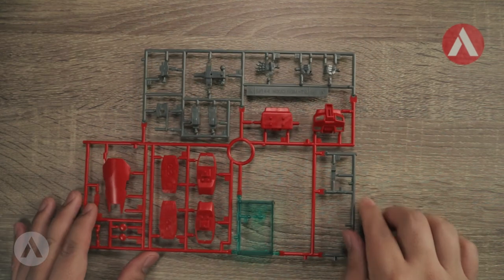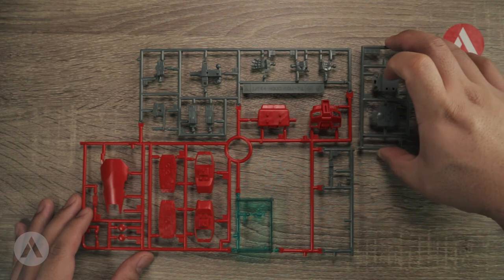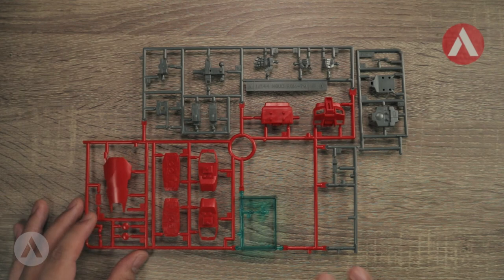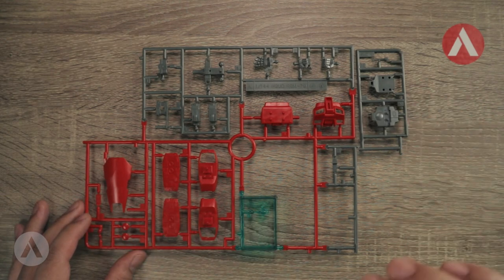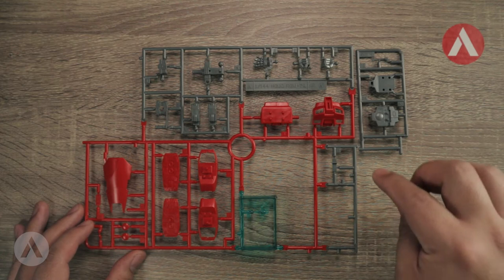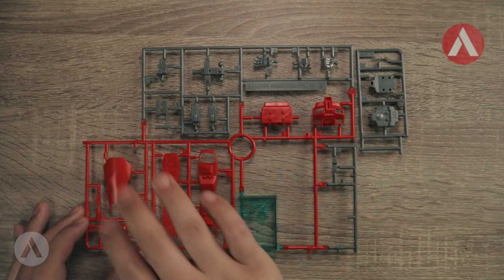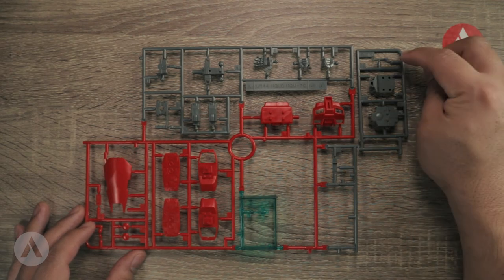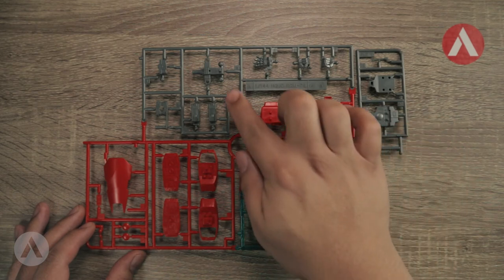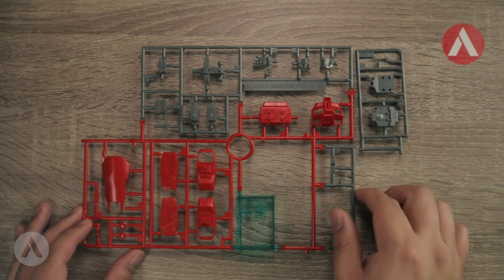Now let's check the runners. Runner A has three colors: red, gray, and clear parts. The clear part appears to be the visor. In red you have the torso, the base of the legs and feet, and the shield. In gray you have the command antenna, the backpack, the manipulators, the hip piece, and the shield connector.